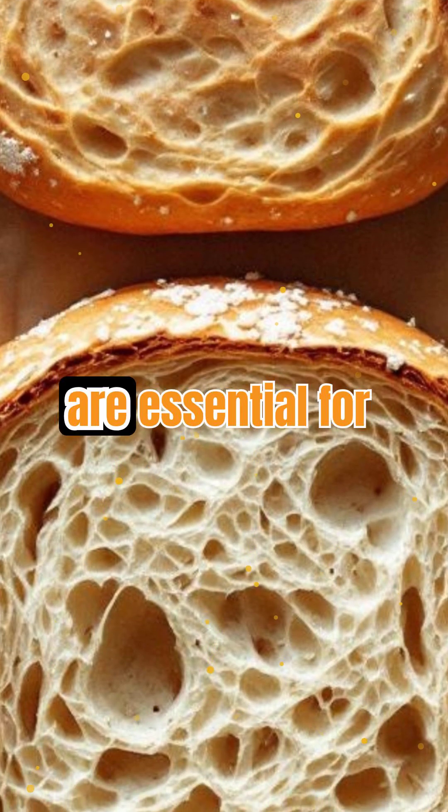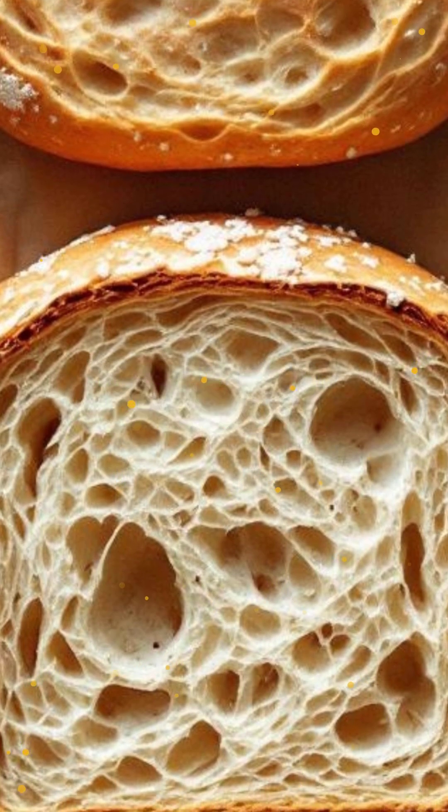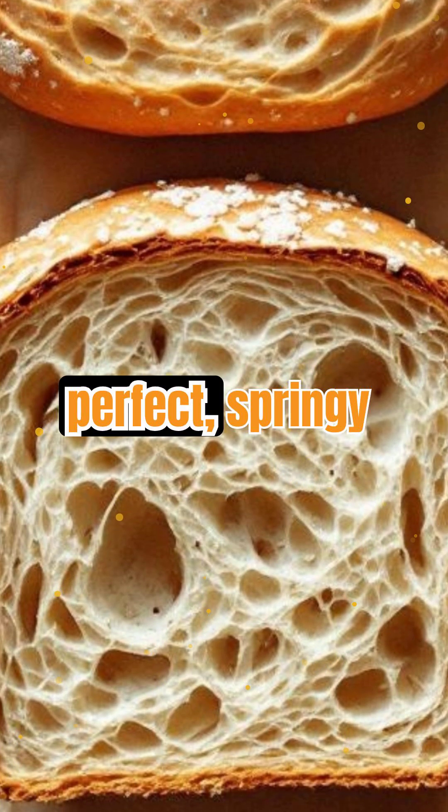While gluten-free options are essential for some, they highlight just how irreplaceable gluten is in classic bread making. It's the invisible force behind that perfect, springy bite.